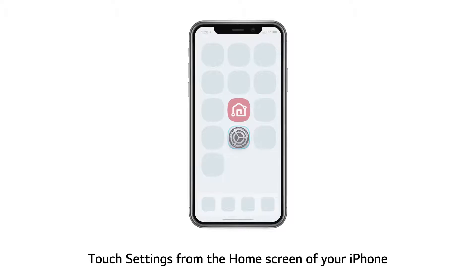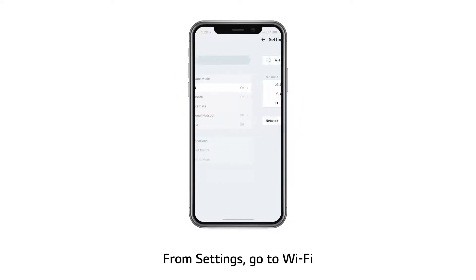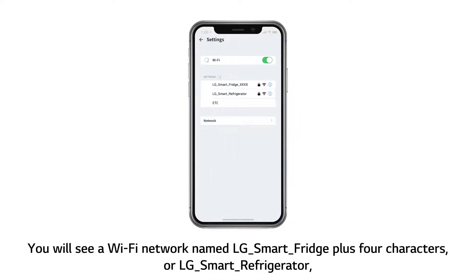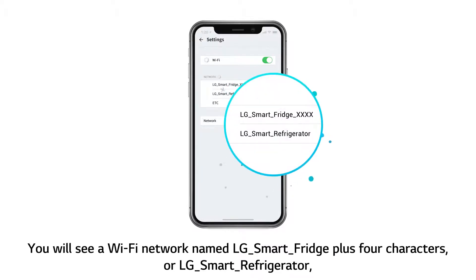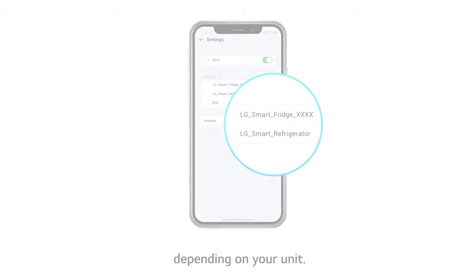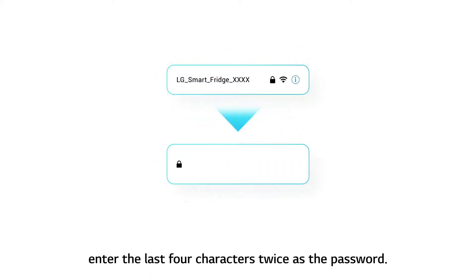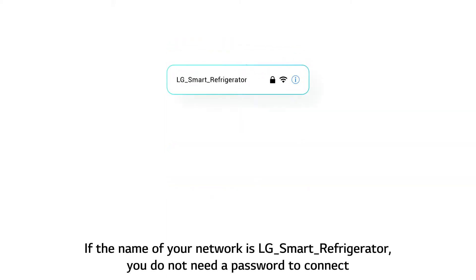Touch Settings from the home screen of your iPhone. From Settings, go to Wi-Fi. You will see a Wi-Fi network named LG Smart Fridge plus 4 characters, or LG Smart Refrigerator, depending on your unit. If the name of your network is in the LG Smart Fridge format, enter the last 4 characters twice as the password. If the name of your network is LG Smart Refrigerator, you do not need a password to connect.